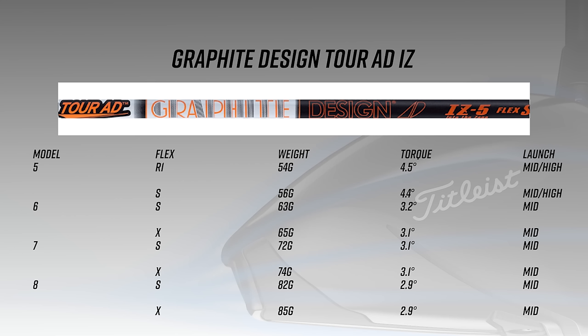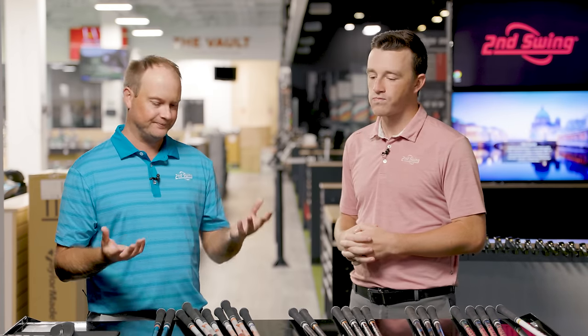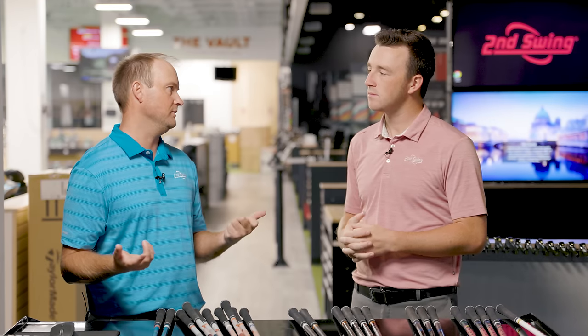The Graphite Design IZ is fairly similar to the DI in performance, but the key difference lies in where the bending point is in the shaft — whether it's tip stiff or butt stiff, and how stiff each section is. A lot of the distinction comes down to feel as you deliver the club. Both the DI and IZ offer high launch and low spin, but players may notice differences in feel through the butt section, midsection, and tip.